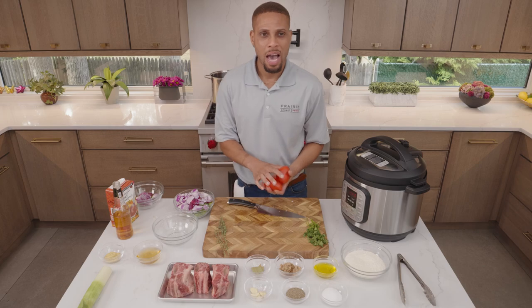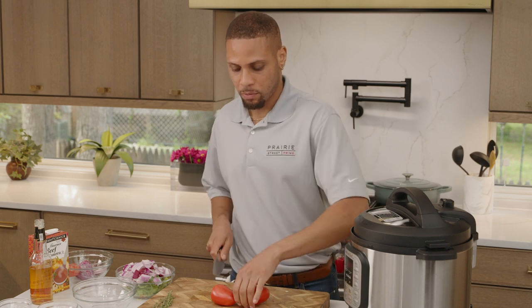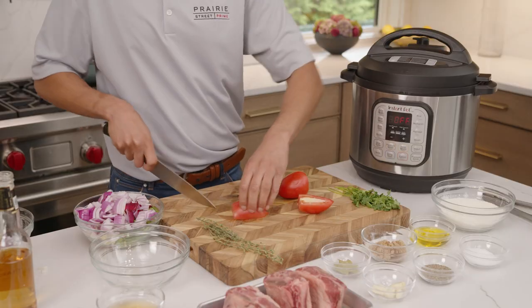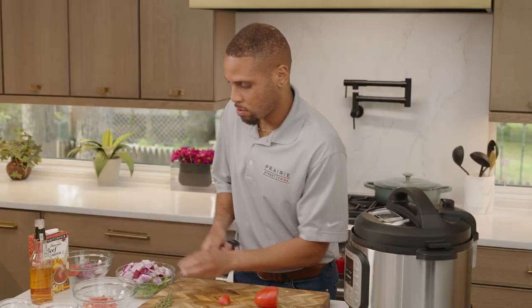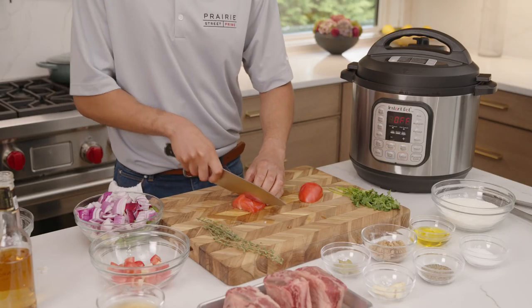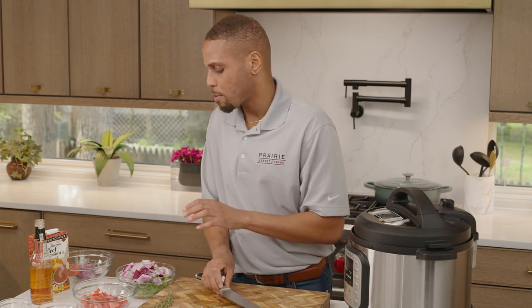Next, we're going to move on to our tomatoes. I'm using the Roma tomatoes I have on hand. I'm going to take the tips off and dice those up really quickly — nice, hearty, girthy chunks. So we got our tomatoes going. We've got our mise en place with our vegetables and aromatics. Next, we want to move on to the superstar of the situation: the meat.